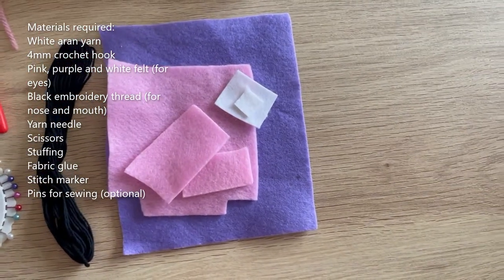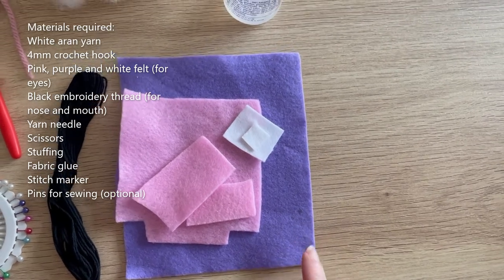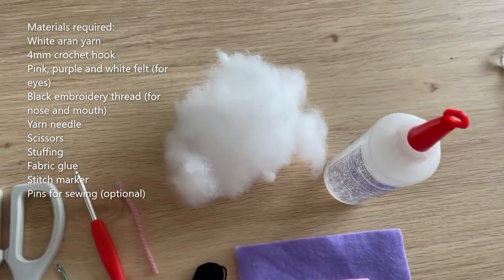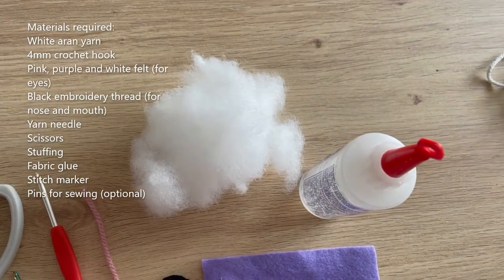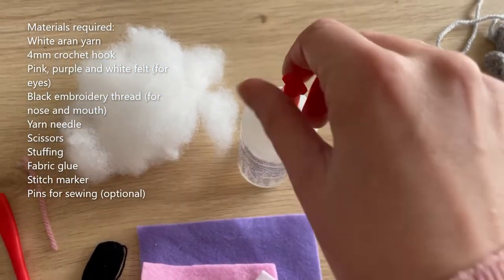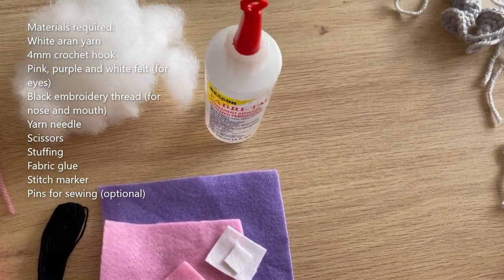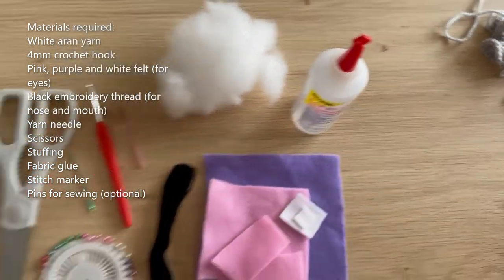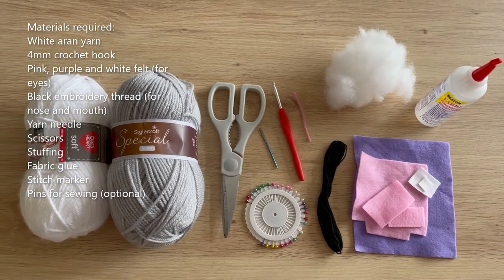You'll need some felt in white, pink and purple for the eyes — you don't need anywhere near as much as I'm showing you. You'll need stuffing and you'll need more than I'm showing here. Finally you'll need some fabric glue to glue down the felt eyes. I'm using FabriTac which I get from Amazon. So that's everything you'll need for this tutorial.